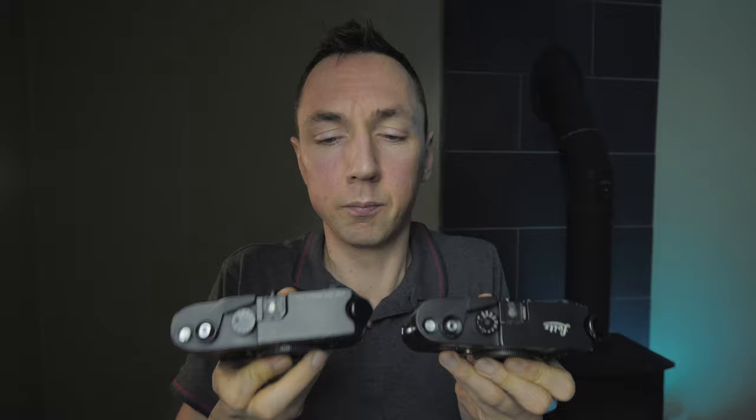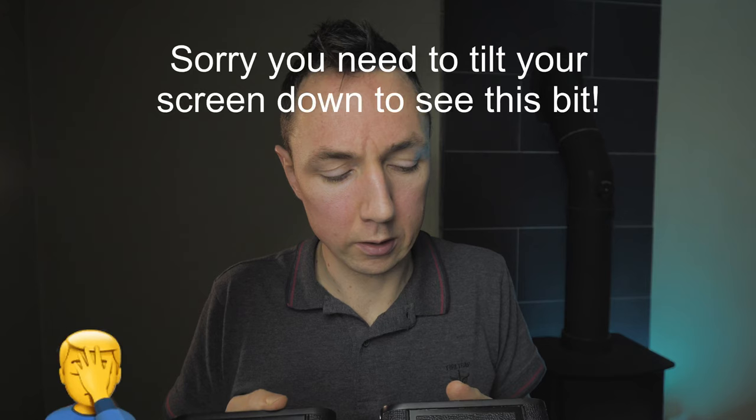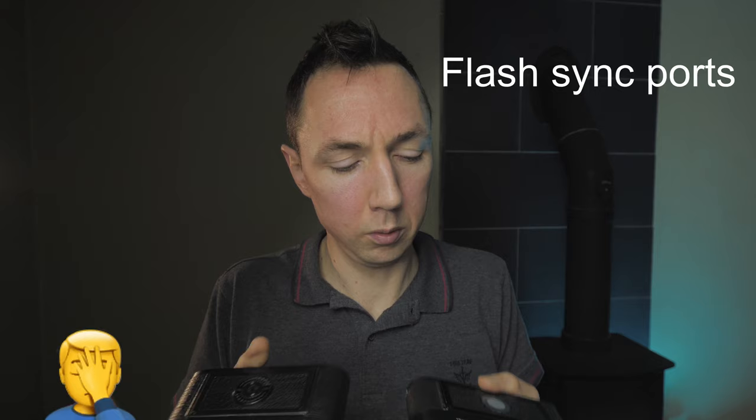Let's crack on. First, how do the cameras look? In many regards they're very similar. On the back, the Leica M4P has two ports and the Leica M6 only has one. On the top of the camera they are pretty much identical to my eyes, and on the front again they're very similar. The Leica M6 has a notable patch on the front which I'll explain as we go through the video.